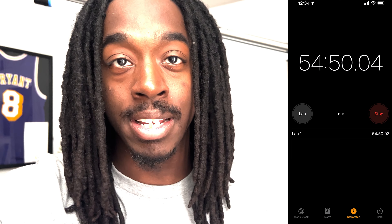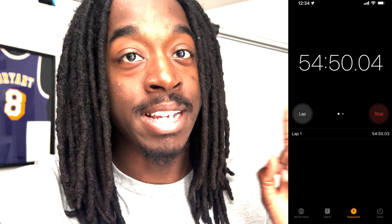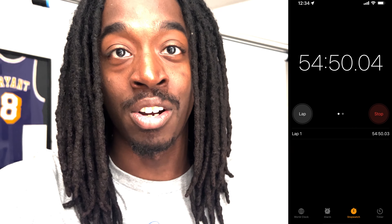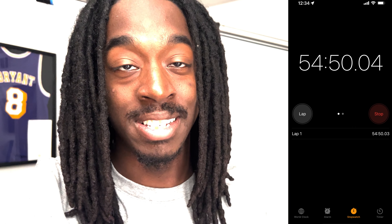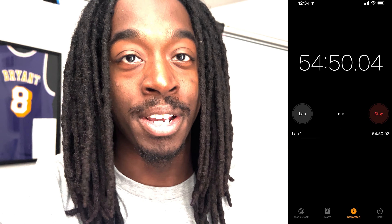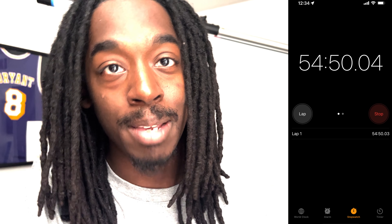There's one thing I left out — the battery life. The entire time I was filming the talking head section of this video I had the light on, and I timed myself — it took about 54 minutes to shoot the entire thing, and the light still had full battery. I'm not sure how long the battery will last overall, but for about an hour and still having full battery, I think that's pretty good.